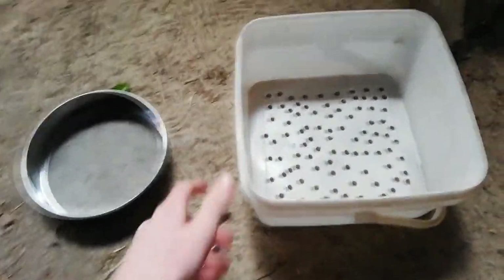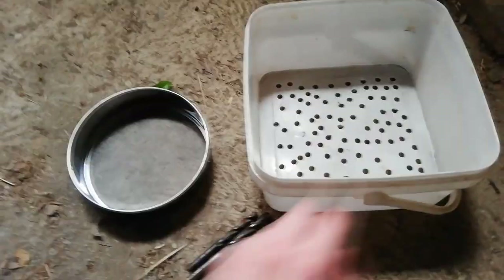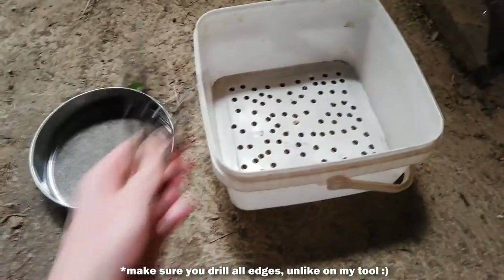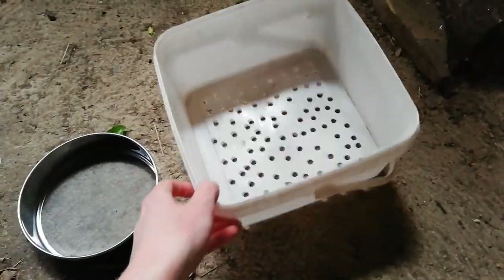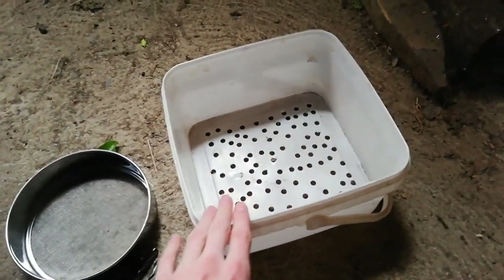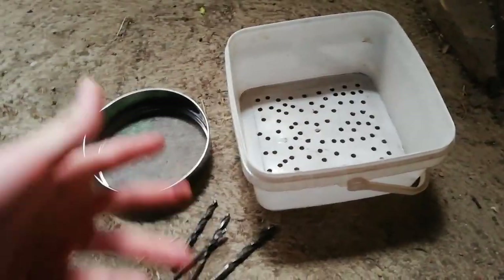My next tip is this — and this is not my invention, I saw it on the internet, but it's really good. If you want to sort round stars, just drill holes through a bucket. You can use different drill bits to make different sorting sizes. I have only one but I may build more — it's good to have more. First sort out the smallest ones, then the middle size, and the larger ones at the end.